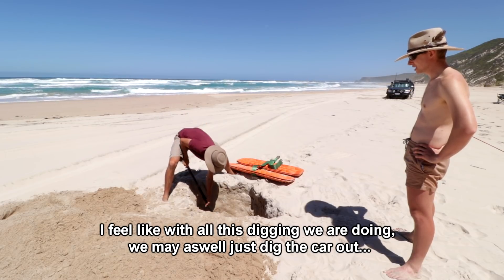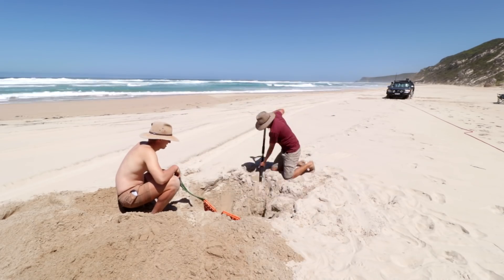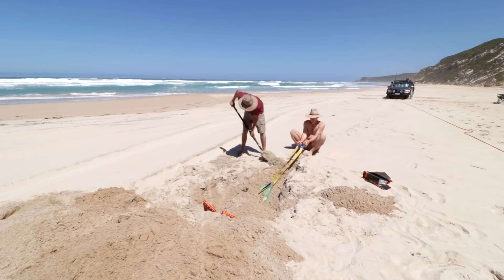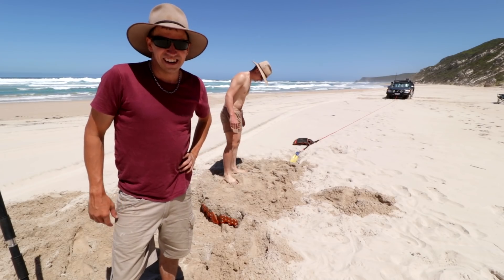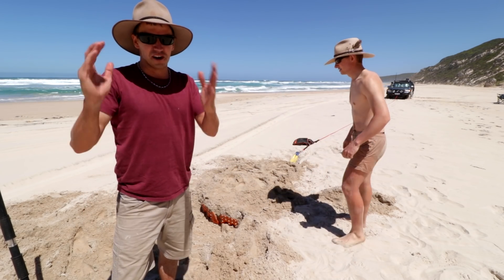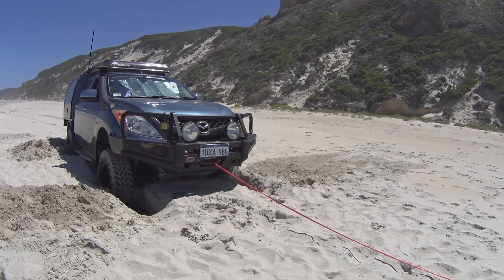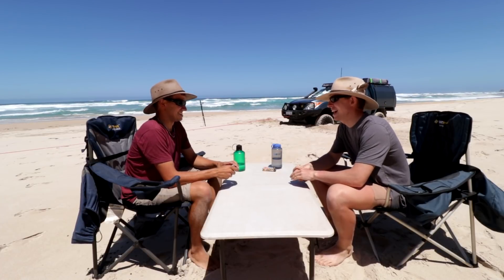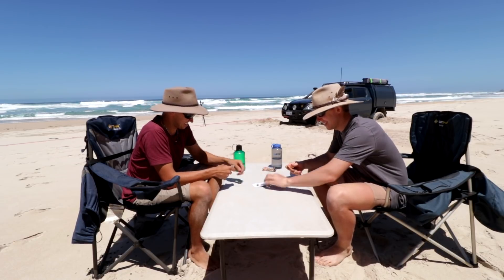I feel like with all this digging we're doing, I'm going to get the car stuck! Alright you guys, we've buried the Maxtrax just like we did in Part 1 of this video. So for your personal enjoyment, let's do this. Are you ready to lose, buddy? I'm ready to lose. I'm ready to win. Sounds like you're ready to lose. Go on.